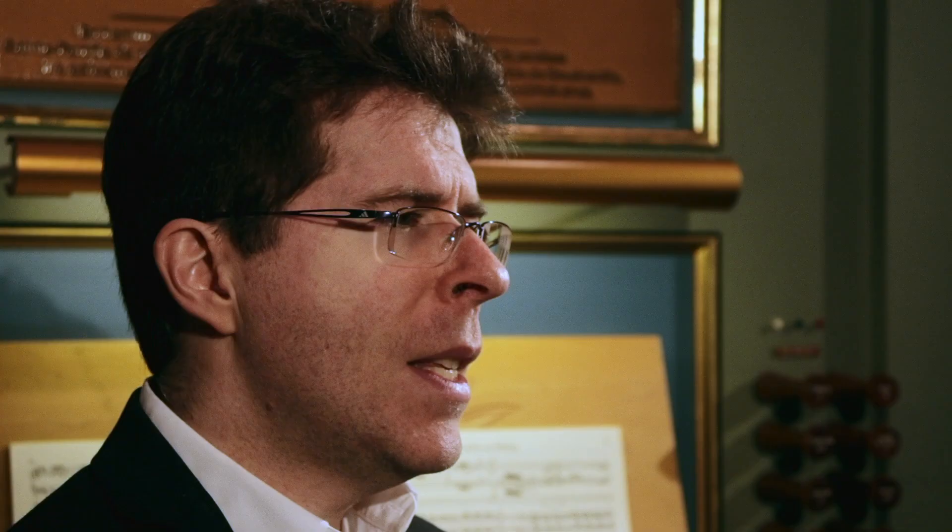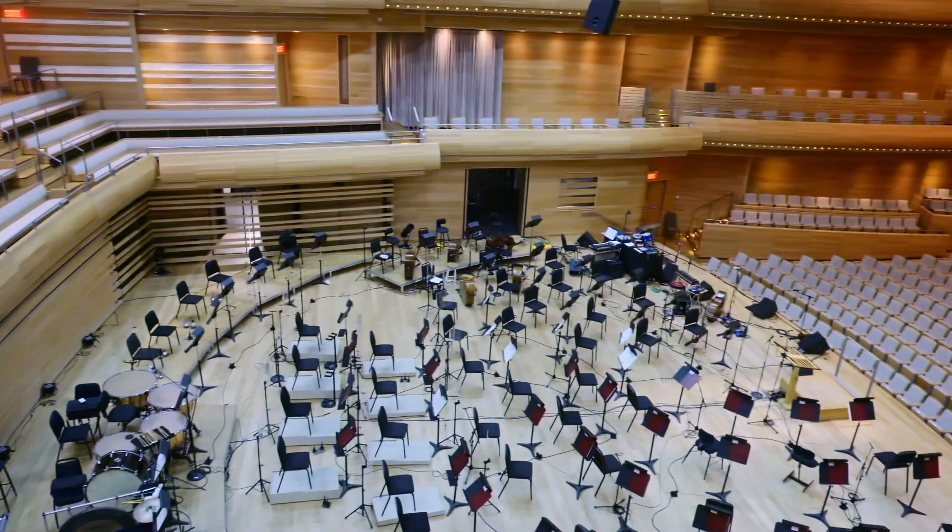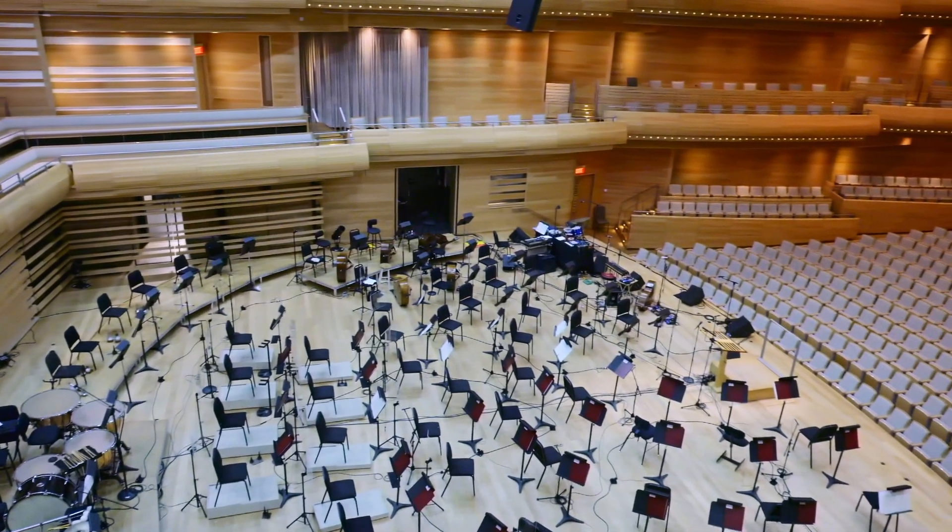L'instrument est intimement relié à l'Église, tout à fait, mais de par la nature même de cet instrument pharaonique et d'une dimension gigantesque, on a souvent voulu le sortir de l'Église et le mettre dans des grandes salles de concert, et ça donne des résultats exceptionnels.